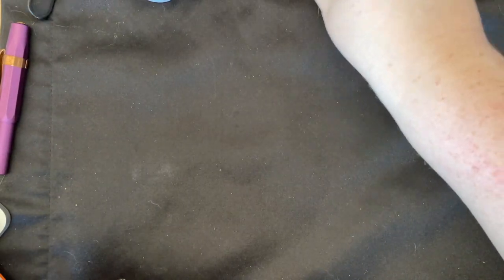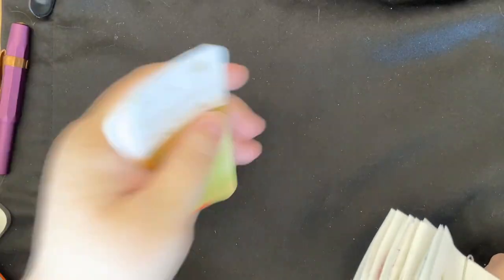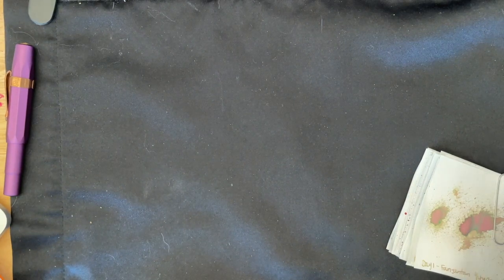Hi everybody, it's Manda and I'm coming to you with a mess on my table — holy cow. I'm coming to you with the 30 inks 30 days recap. I thought we'd go through our splats and the coloring cards. I'm missing like five of my cards so I don't have all of them. And then we'll do a quick flip through of all of our little books including my Hobonichi, for those of you who don't follow me on Instagram. Kind of give some of my thoughts.